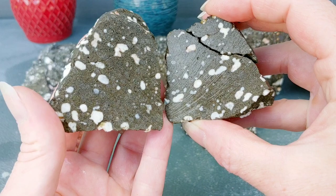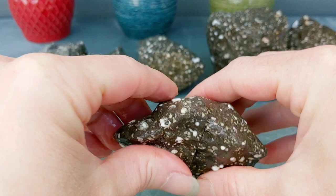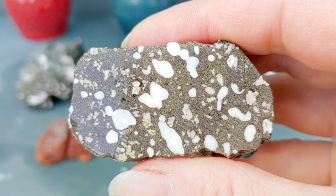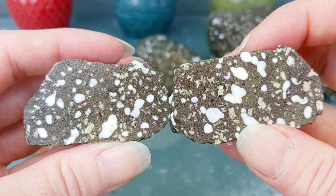That one still looks pretty cool open. And then here we got this one — obviously another one just filled with zeolites. Look at that. That is so awesome. Really, really cool. I'm wondering if this is actually rhyolite, not basalt. I'm not 100%, but... it is just, nonetheless, really cool. But I don't think the host rock will take a shine, so I'm not 100% whether I'm going to shine it. Still pretty cool as a specimen.